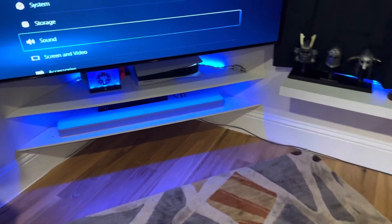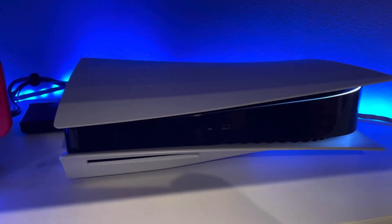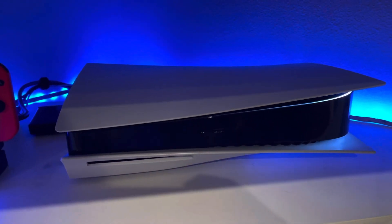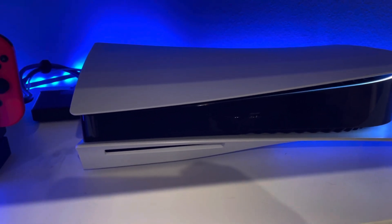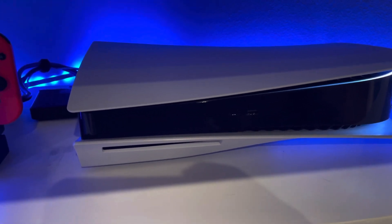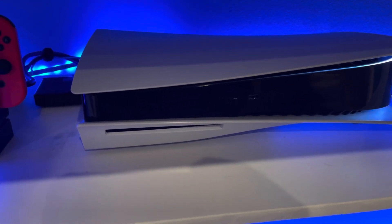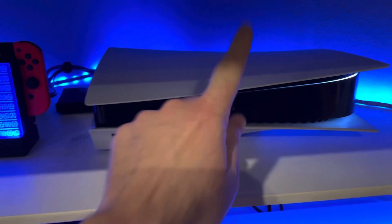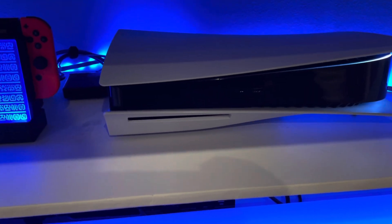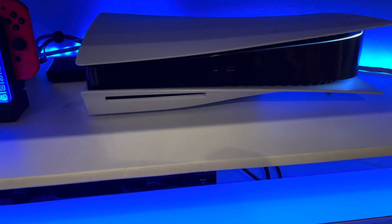The way that it works by standard default is you have to use the USB cable in the front, which is the USB-A cable here. This is a different port than the two USB-A ports in the back. So if you're using the standard 10-foot cable that they provide, it has to plug into the front of your PlayStation 5 in this USB-A slot. It will not work on the ones in the back, unless you get a powered USB hub, and I'll get to that in just a minute.